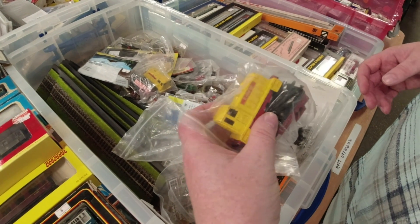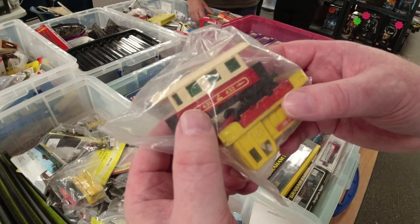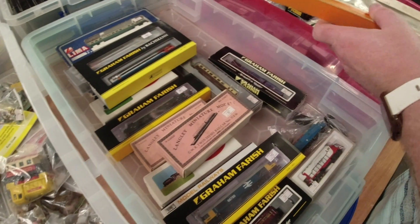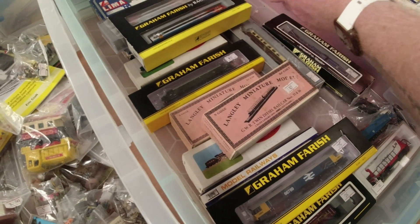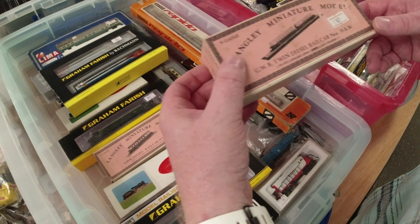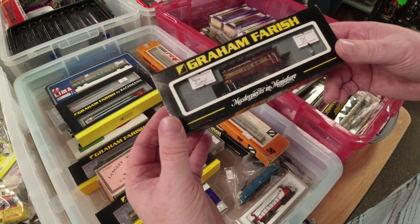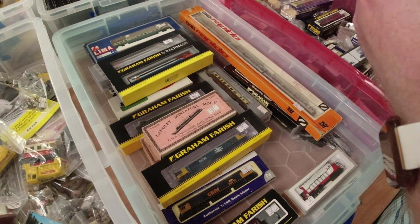Look at the Corgi or Matchbox trains - they've got a following. There's the coaches that everybody had for them - all the kids had those. Some more there. Very popular. We've got some N gauge. Look at that - that's good, isn't it? That is 55. Langley Miniature Models, twin diesel rail car - 110. Class 66 - 75. Here you go - it's a non-runner, 25. That's 35.